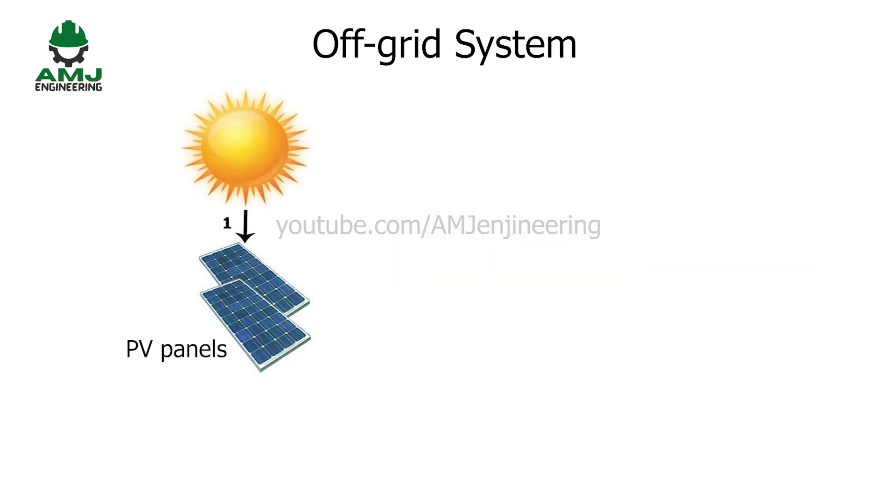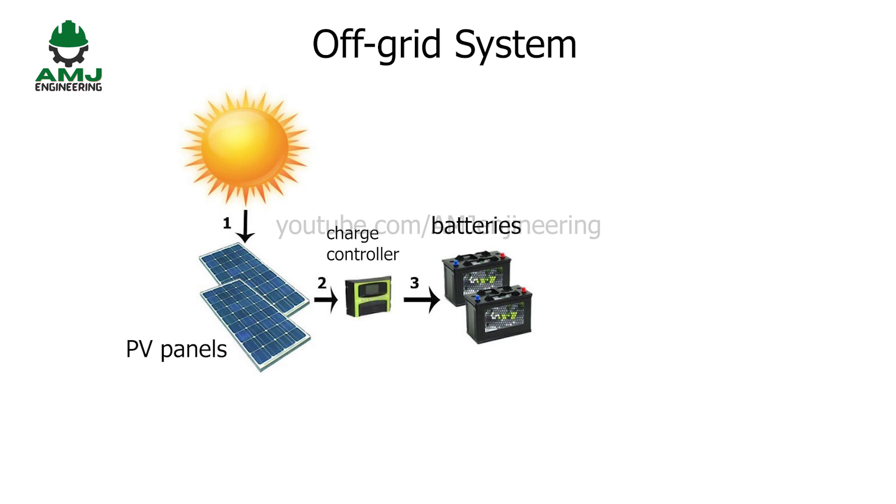Since we are dealing with off-grid systems, the only source of energy is coming from the sun, so we need batteries to store this energy and be able to use it during night and cloudy days. Connecting the panels directly to the battery causes unlimited charging which may damage or explode the batteries. Of course, we don't want this to happen because batteries are the most expensive elements in this system. To avoid overcharging issues, a charge controller should be installed between the panels and the batteries.